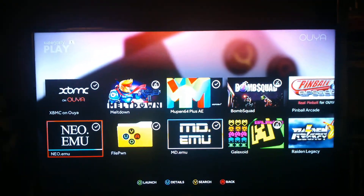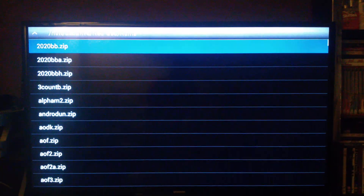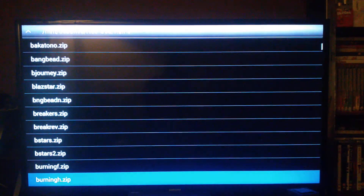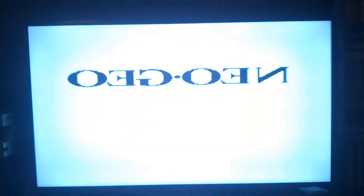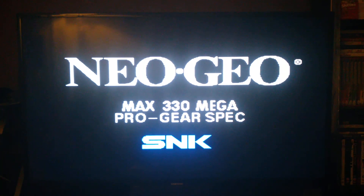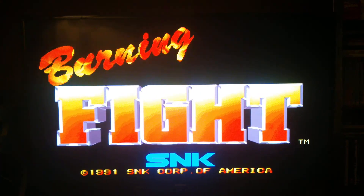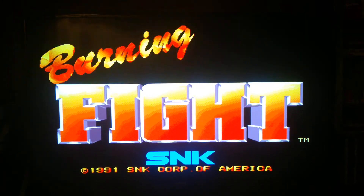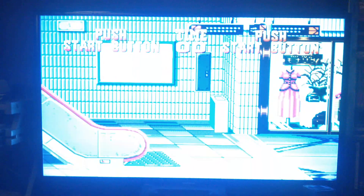I've also got a few emulators on here. It's a retro fan's dream, this little box — so easy to set up.